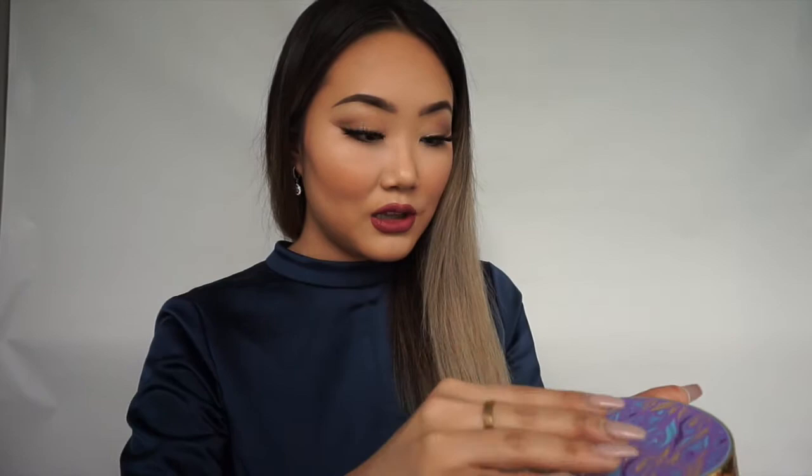On their website they say it's a limited edition palette featuring eight velvety everyday eyeshadows. As a Tarte Cosmetics fan, I love their new packaging. Inside it comes with a little booklet of eye makeup look ideas that you can create using this palette — it's very useful. And this is the palette itself, very pretty packaging.